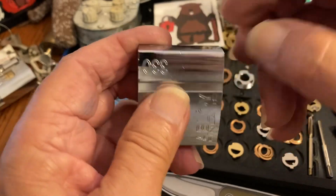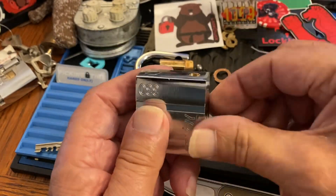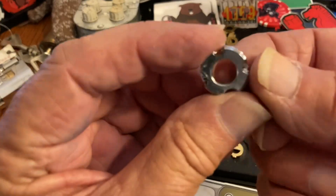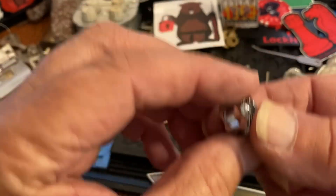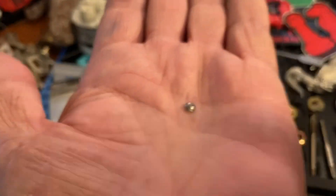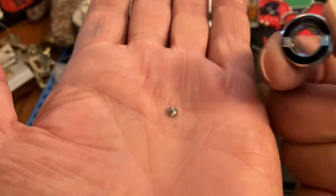I marked it up and drilled it by eye, hand drilling. I was finally able to get it apart. I didn't hurt it, which is nice. I ended up using a screwdriver to pound on it to turn it a little bit, and I think this part broke off.